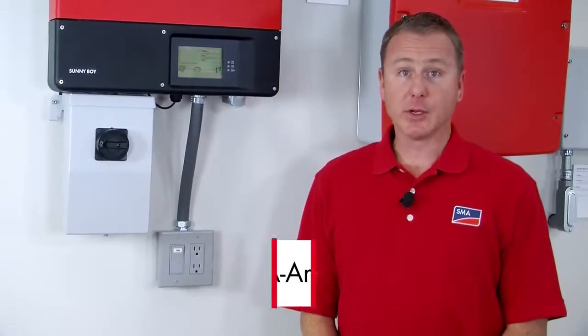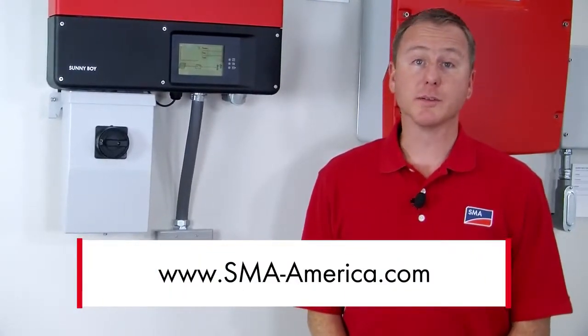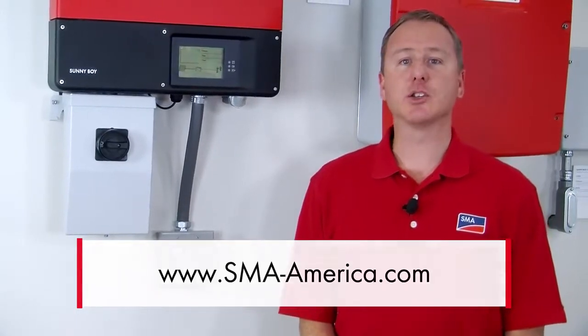And that's all it takes to give a homeowner a lifetime of energy security. If you'd like to know more about this product, just go to our website at sma-america.com. My name is Greg Smith. Thank you for watching.